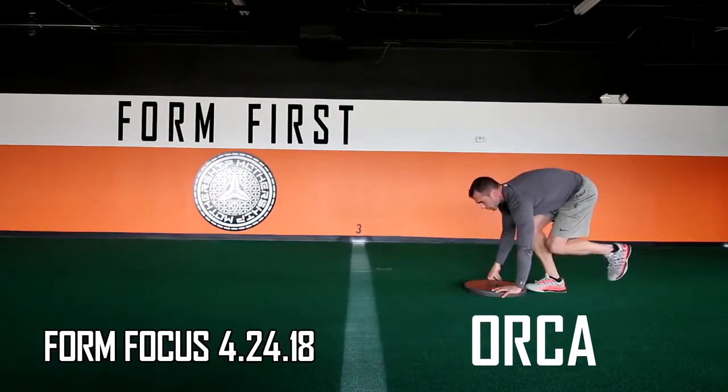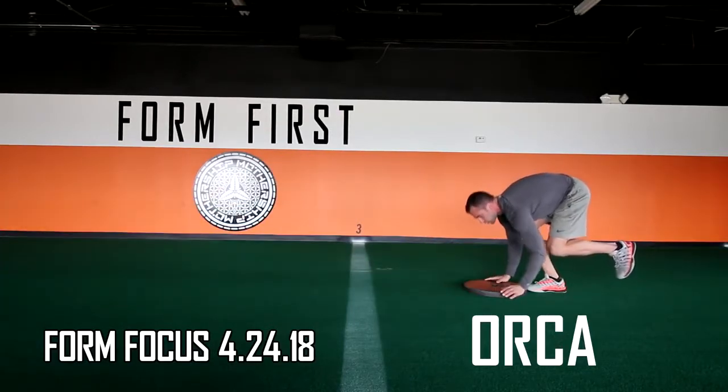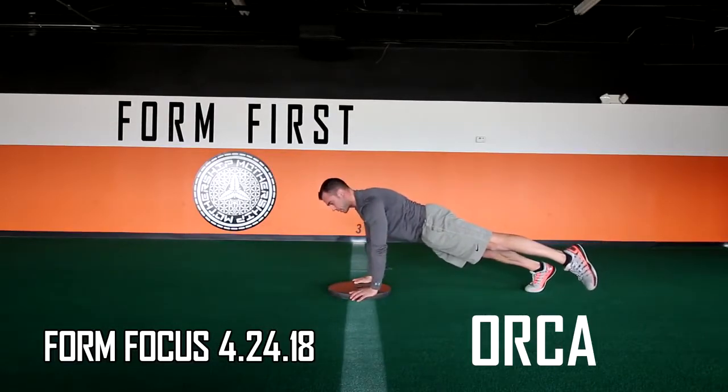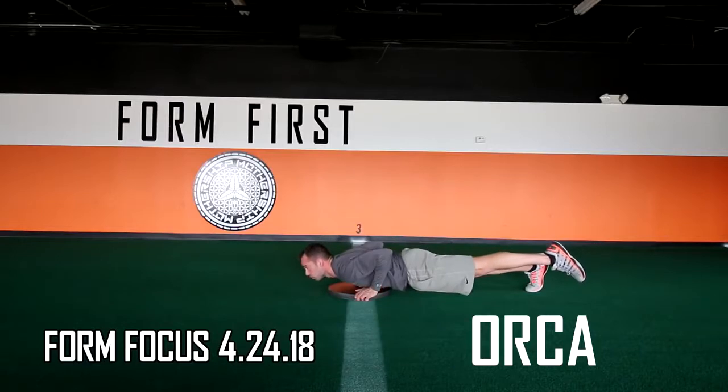If you're using a 35 or 25 pound plate, you can put your hands on the turf to do the push up. Just make sure you resume the hand position on the plate before the single-leg boulder.